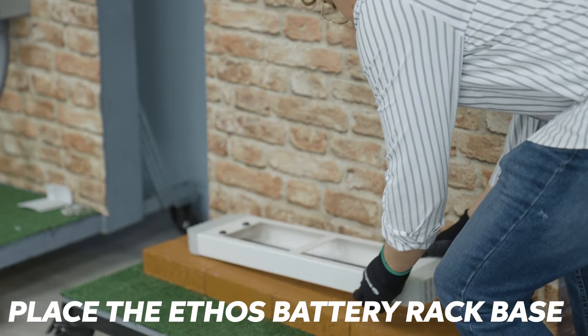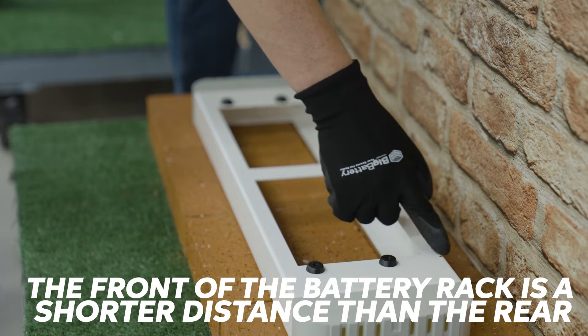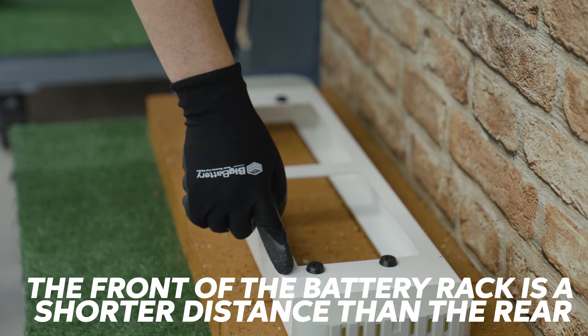Set your rack base in your desired install location. Be sure to check the distance from the mounting points to the edge of the rack base. The shorter distance indicates the front of the base.